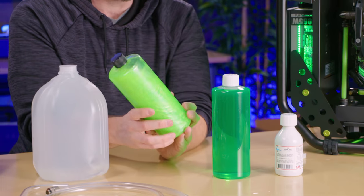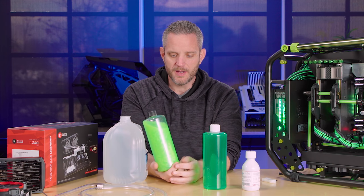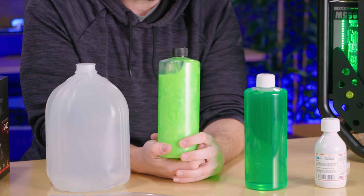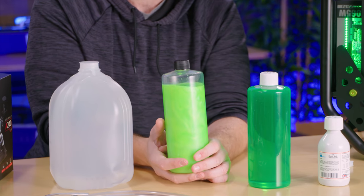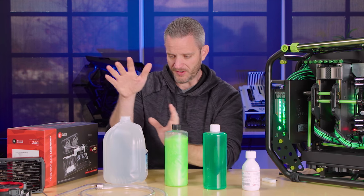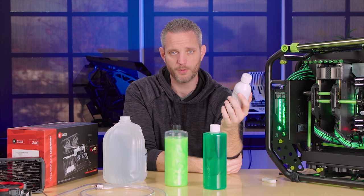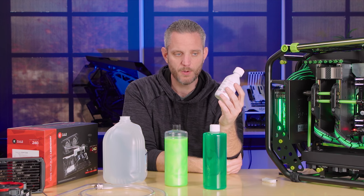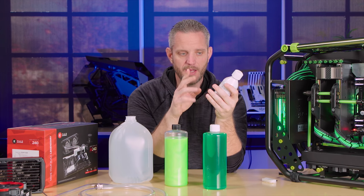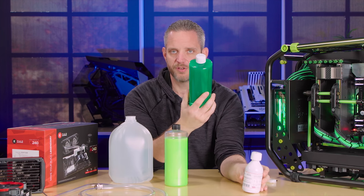The other option is boutique fluids. This right here is the PrimoChill Vue, which I'm using in my Green Hornet build. This type of fluid always causes debate — people say it's going to fall out, clog, and build up in your system. That's a risk I'm willing to take because it looks cool. If you want something in the middle — better than distilled water but not a boutique fluid — look at something like a pre-mixed or concentrate: Mayhems XT1, PrimoChill's fluids, XSPC. All water cooling manufacturers have their own brand. Typically they're distilled water-based with anti-corrosives and anti-growth agents keeping your loop healthy, available in pre-mixed colors, concentrate, or clear so you can mix your own color.